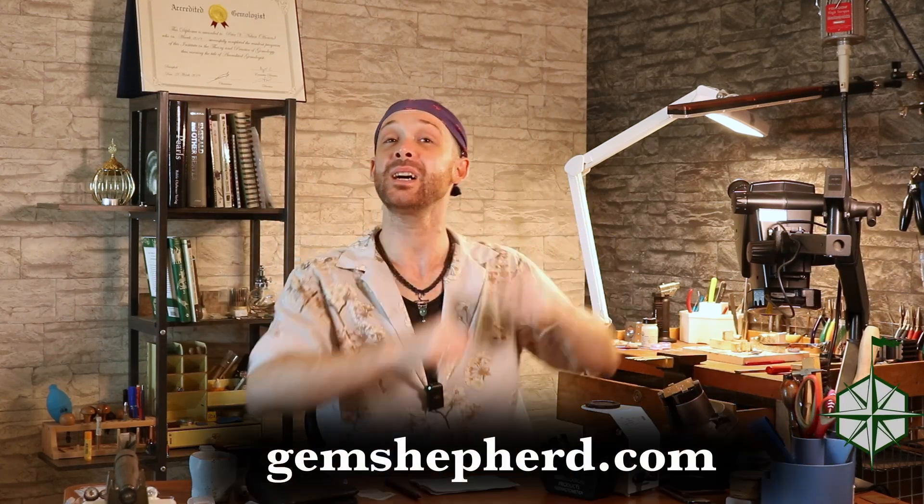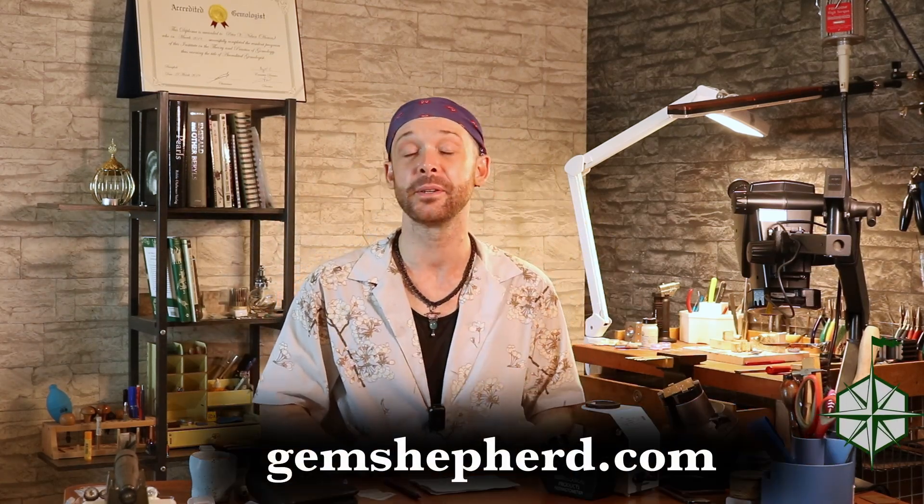So there you go. If you're interested in contacting me directly, head over to gemshepherd.com where you can get on my mailing list. Hit like, hit subscribe, tell all your friends about me, and until next time — bye-bye.